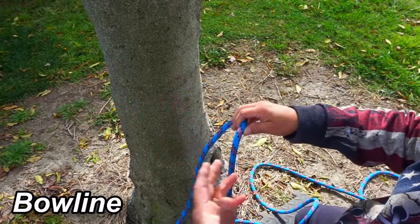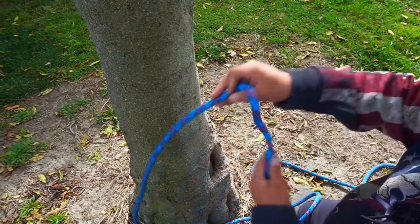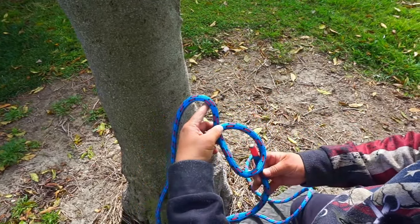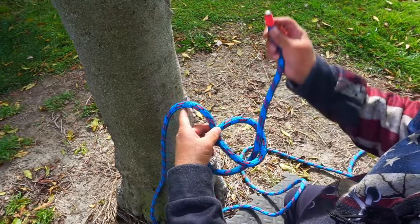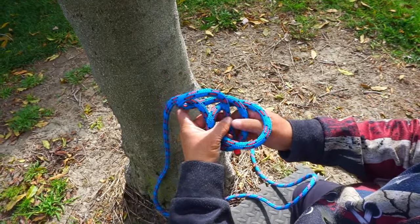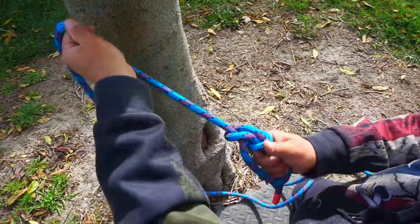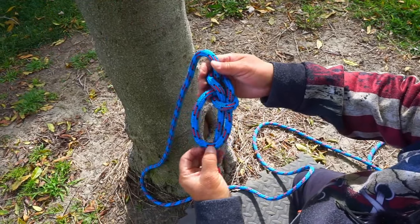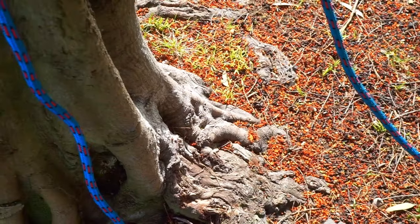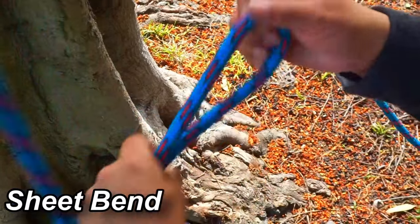Next I'll be doing a bowline — it's a good loop knot to connect to hooks, balls, and things like that. Make a loop in your line, get the tail, go up through the loop, around the long part of the line, and back into that loop. Grab both ends and tighten it up, having the tail inside the loop. Bowline.